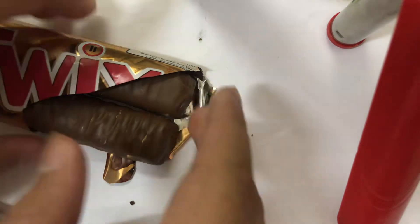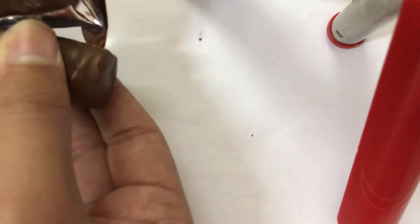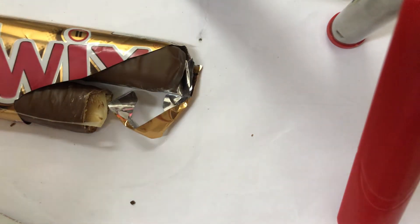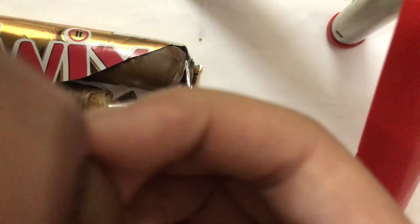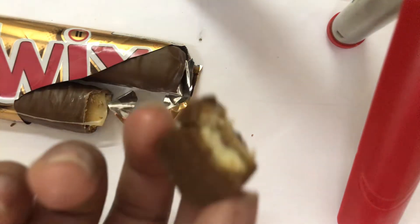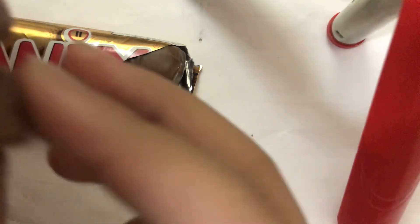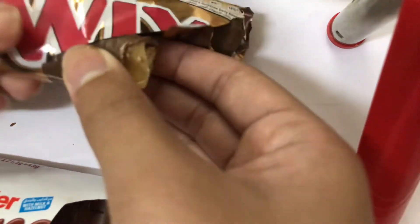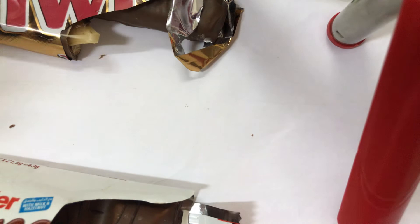Okay, now let's try the Twigs! Ooh — gooey! That's still good. See, there's some caramel inside. Gooey caramel — mmm!